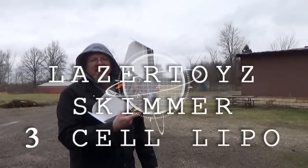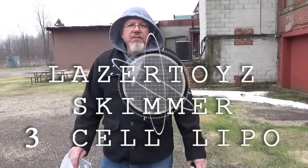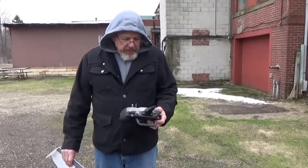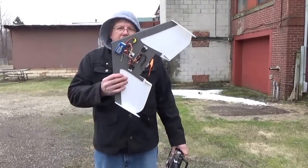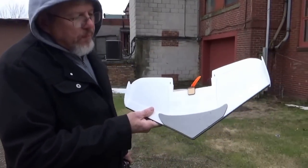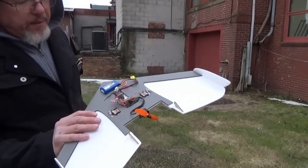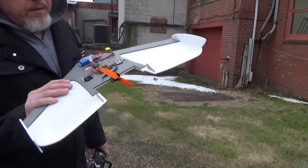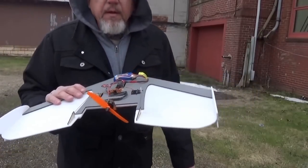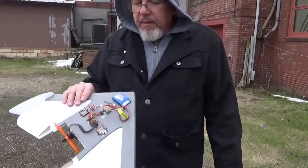Not too bad, huh? This is Dan from Laser Toys. And I know it's the middle of winter, but we're coming up with new stuff. This is a new little skimmer. It's a nice little lightweight wing, about 20 inch wingspan. Everything fits really nice in there. Running the 1804 2300 KV motor, 12 amp speed controller. And I've got a 500 milliamp 3 cell in there. Let's see how she flies here.